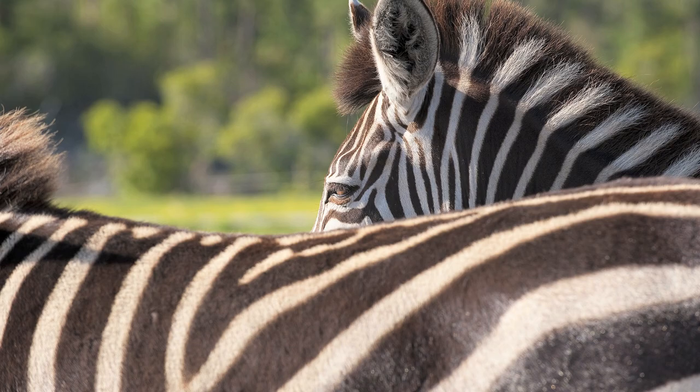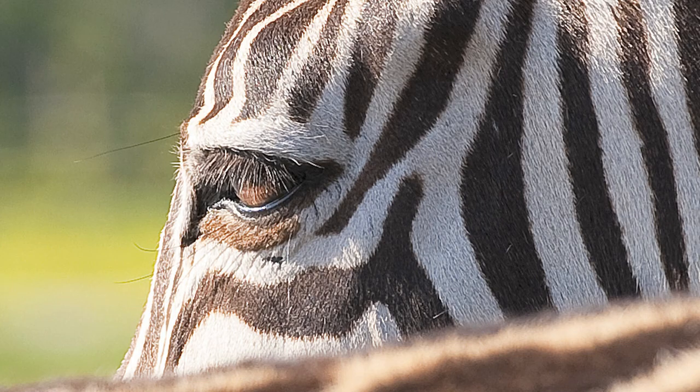Then you get home and you zoom in and you see this instead of this, which you thought you had shot. What happened? What's the problem?